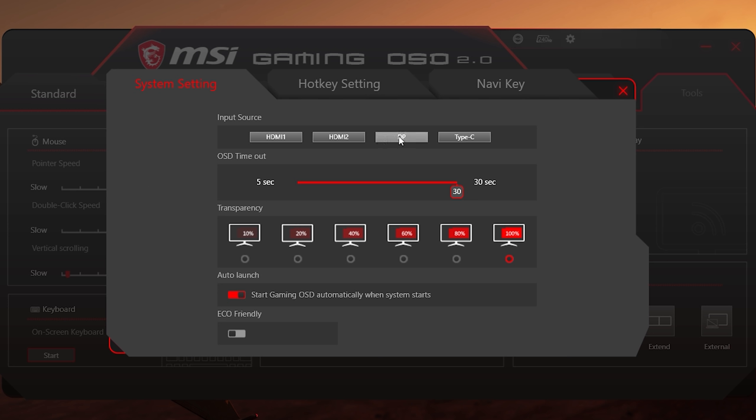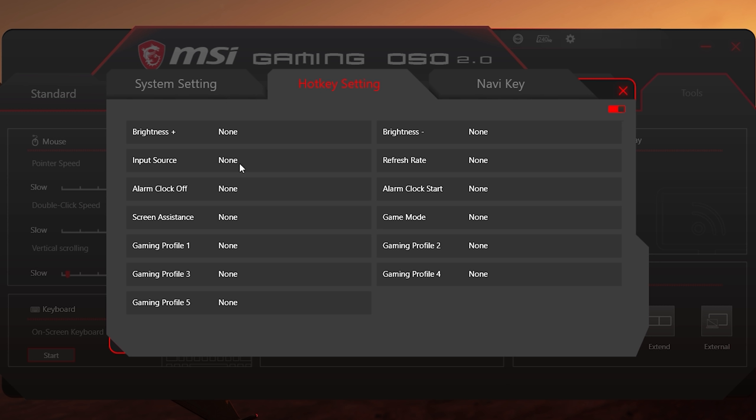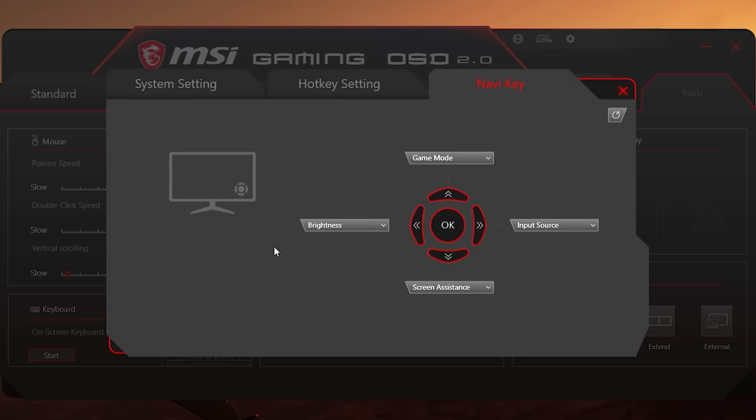In settings you have system settings for input source, OSD timeout, transparency, auto-launch, and eco-friendly — which I'd always recommend leaving off, otherwise you can't control your screen brightness. Next is Hotkeys, which lets you set hotkeys to adjust your profiles and other settings. Finally, Navigation Key lets you change the quick access control on the nipple. This software does a lot — more than I ever expected, and that's a good thing. Everyone will be able to set whatever they want however they want.